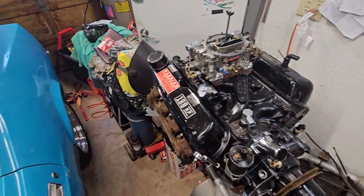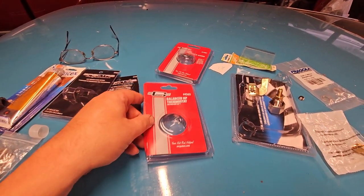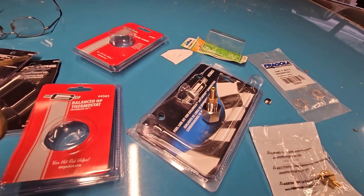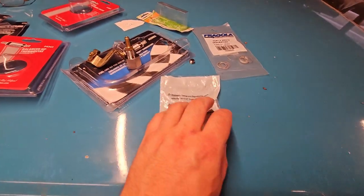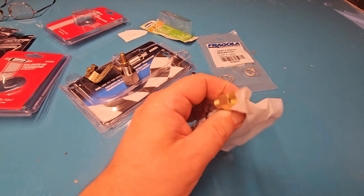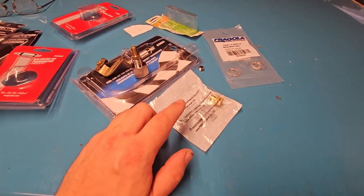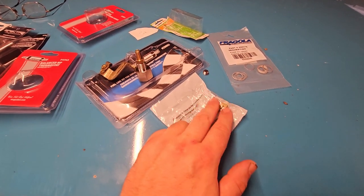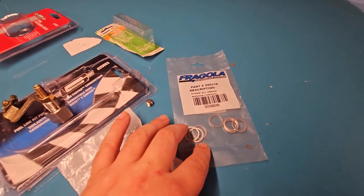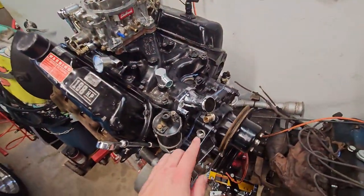We got a few more parts in. We've already went over some of this stuff — we now have a fuel pressure gauge, a Mr. Gasket fuel line for Edelbrock. I picked up this five-sixteenths by one-eighth NPT two inverted flare fitting that's going to go on here. This comes with a three-eighths NPT, so I need to adapt that, and we got some Fragola crush washers.